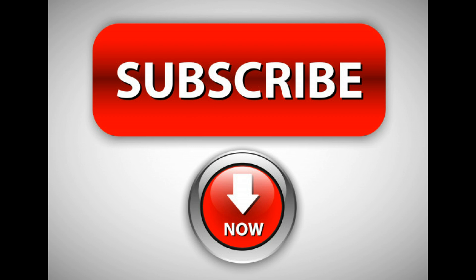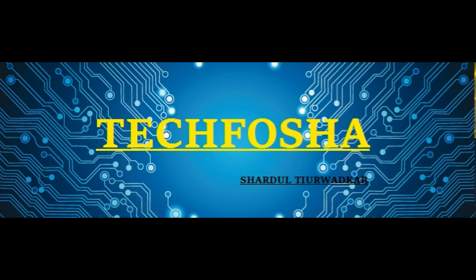Thank you for watching the video. Please hit the like button if you liked it, subscribe, and don't forget to share. Thanks for watching Tech4Sha.